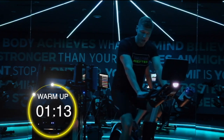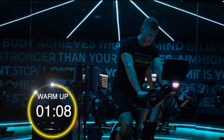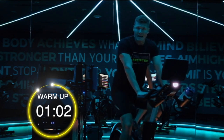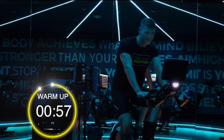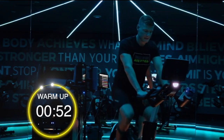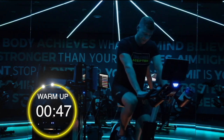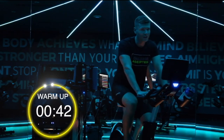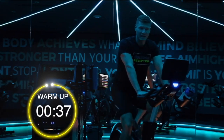One minute 15 left on the clock for the warm up. I've increased my pace just a little bit, getting ready for this last minute before we get into our sprints, upping my RPM to about 90. It's only a half hour workout but you're going to feel it — I'm going to be sweating at the end of this, that's for sure. And we go.